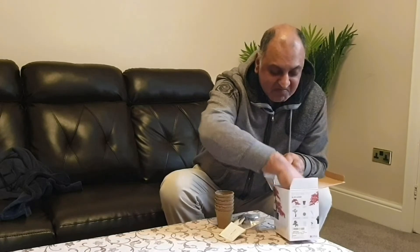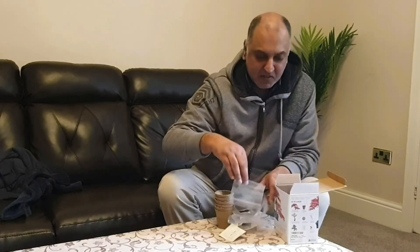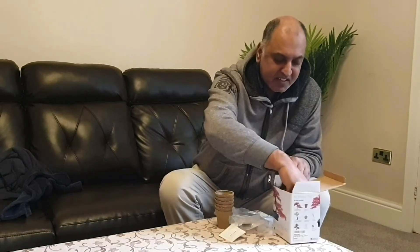I've got some plastic bags. No idea what these are for, we'll find out. And then what do we have? Some instructions. So hopefully, if you can read these right, you might have some cracking Bonsai trees.